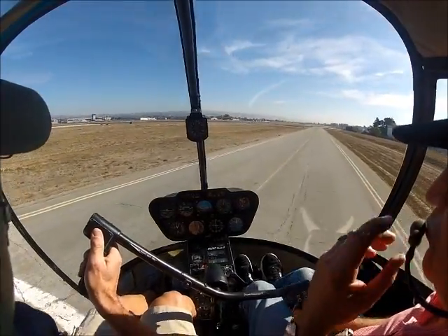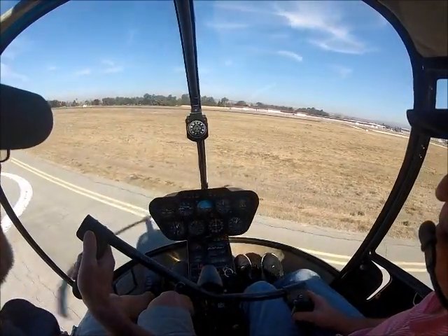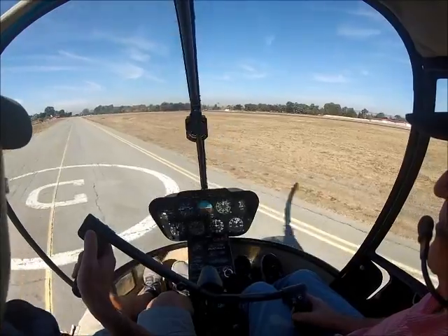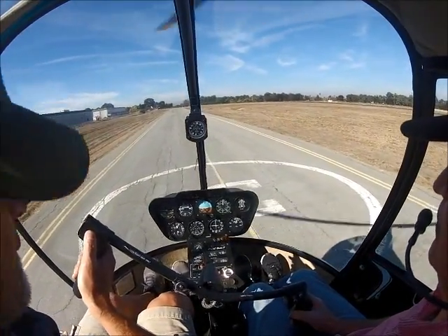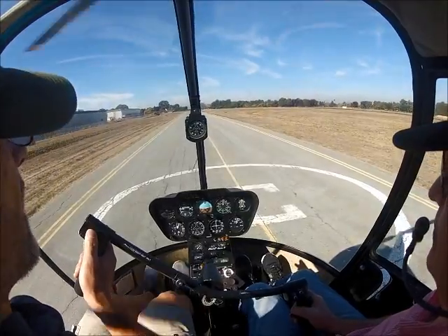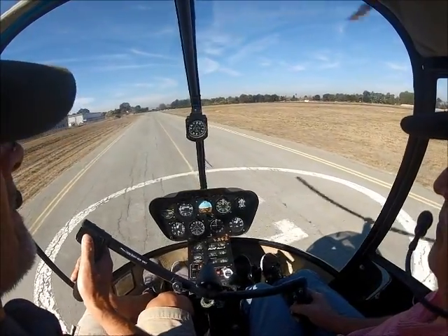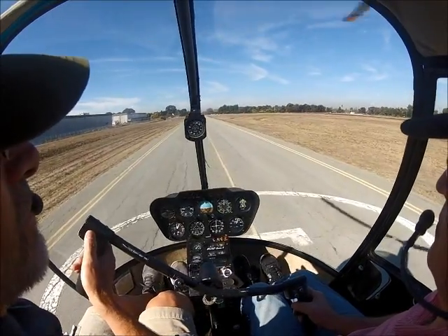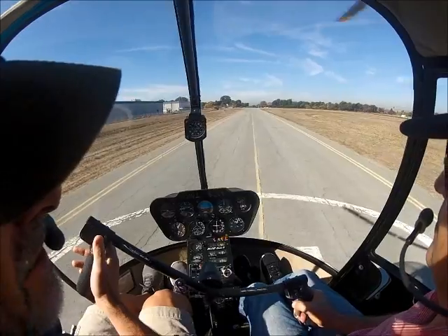We've also got to do some off-airport stuff — pinnacles, combines. Go out and do things like setting up for settling with power, to demonstrate that stuff. I'm going to have you take the call to take off here. Land Alpha Echo. We're going to get to 800 feet and we're going to do an auto into Alpha Echo.